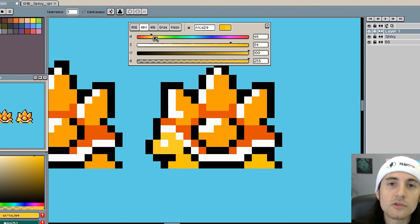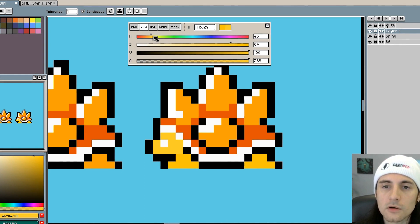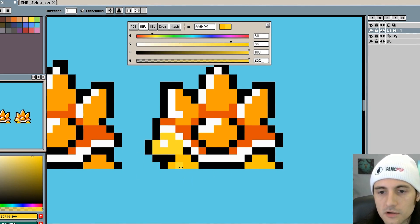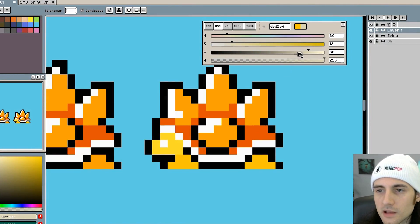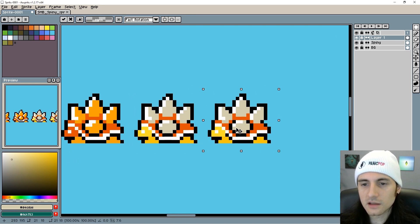I'm going to decrease the saturation on the head and it will make it brighter. What we can also do is hue shift towards a lighter version of that color — a lighter version of orange would be yellow — so we go towards yellow, and now the head definitely looks a little bit brighter than the legs. For the spikes, they're definitely not going to be orange. I'm going to go with gray — a little bit more natural than white. There we go, we've swapped the colors and used more colors.